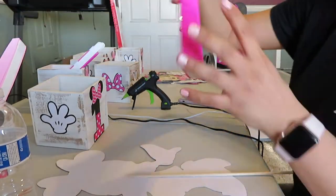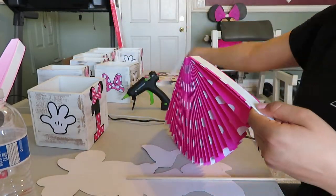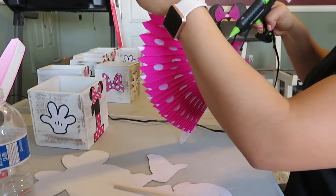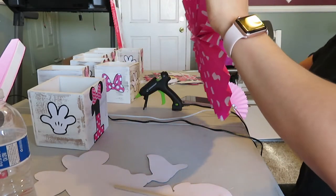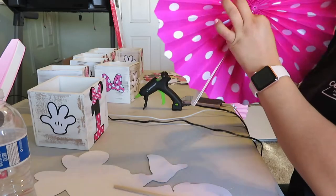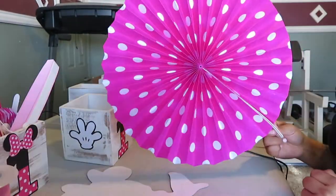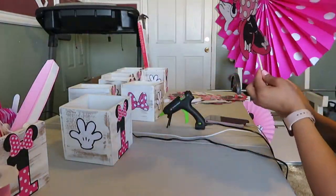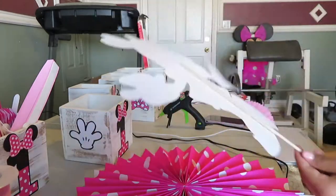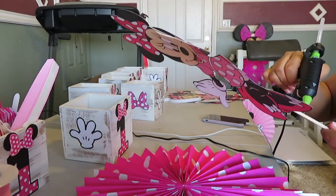Here I'm just choosing which fan I wanted to go with, and the polka dot one was definitely my favorite, so I started with that one. I peeled off the adhesive tape and added some more hot glue to really secure it — I wanted to make sure nothing was going to fall apart or be flapping around if it was windy. Then you're going to see where your Minnie Mouse cutout lines up on the decorative fan, and you're going to place hot glue on the wooden dowel on the side that's going to be attached to the decorative fan.